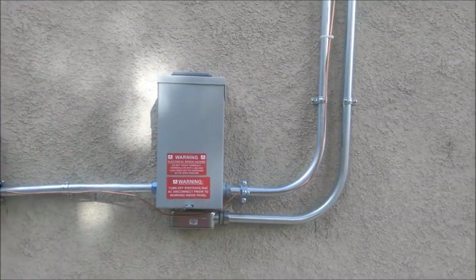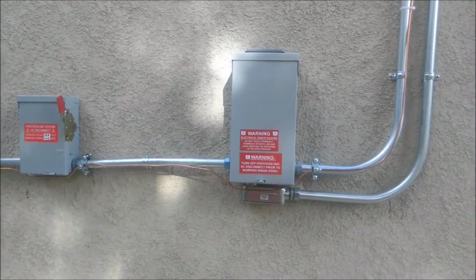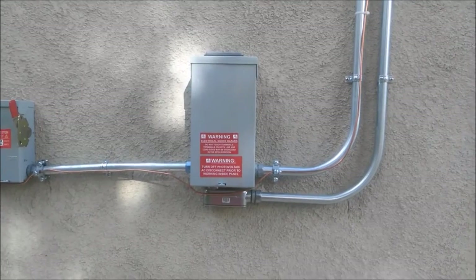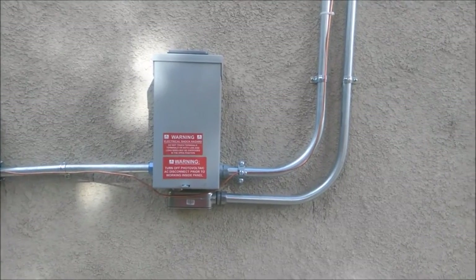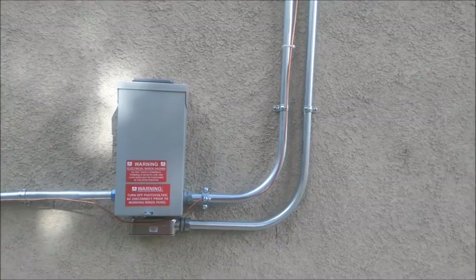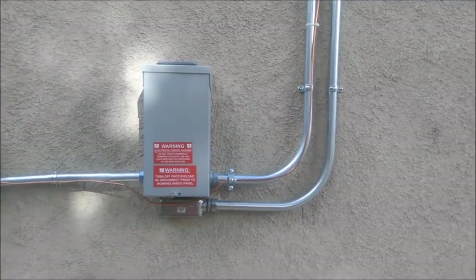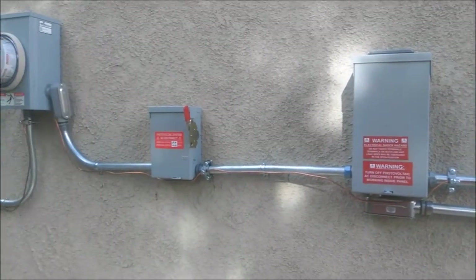You do have to have it half an inch above the roof line, and it's also an additional grounding method. The reason they want the additional grounding is because if your panels are struck by lightning, then it's going to go to ground. So it's actually safer.